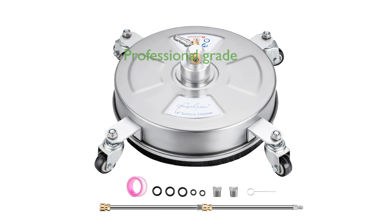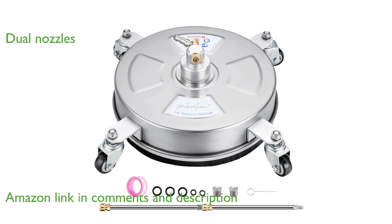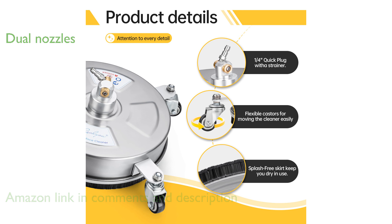The RealU 14-inch Surface Cleaner offers professional-grade cleaning that is simple to operate and perfect for home use. Equipped with dual high-pressure nozzles, this cleaner significantly reduces cleaning time by breaking down dirt up to four times faster than separate nozzles.